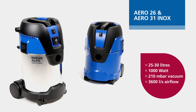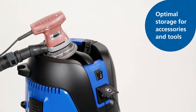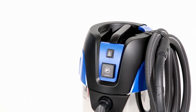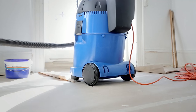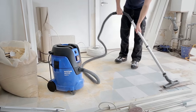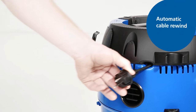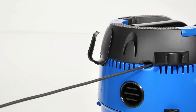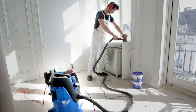Aero 26 and 31 INOX are our featured models, offering larger capacity and focus on application and user needs. The new flat top design offers optimal storage of tools during work, and a flexible rubber strap allows for easy and reliable hose storage. The robust container equipped with a bumper and large wheels allows for optimal use and quality. Aero 26 is also available with automatic cable rewind, ensuring secure and convenient power cord storage. It is the ideal solution when working with sanding, grinding or cutting tools.